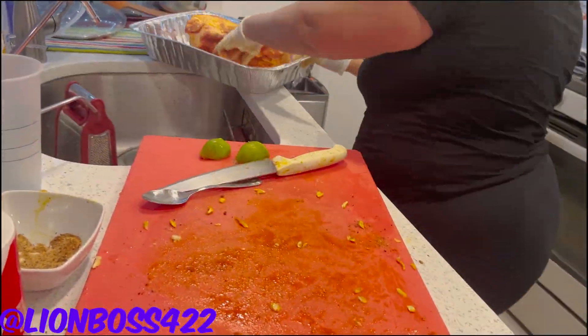Because that pernil is going to be in there for a couple hours. I'd say about maybe three to five hours for the pernil to be in there. I'm not too sure, but yeah.